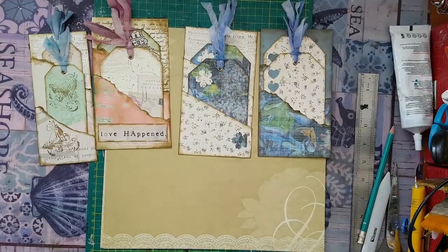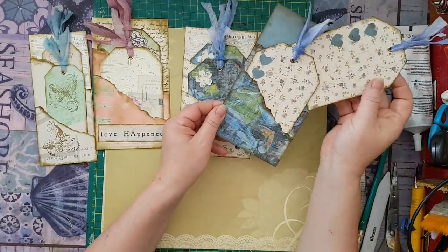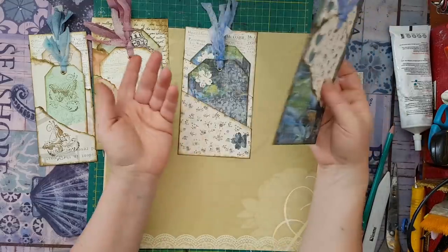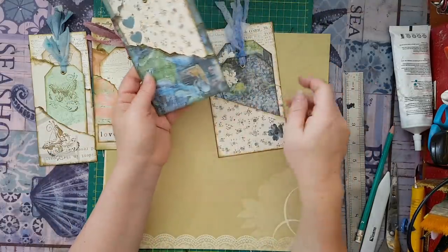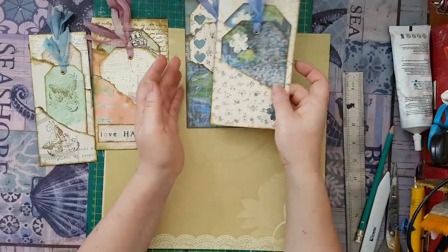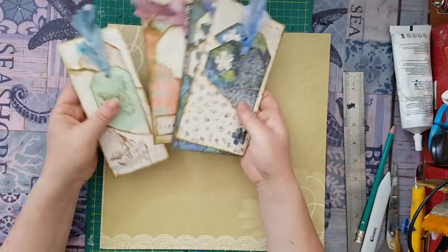Hi everyone! I'd like to share with you today how to make this double pocket with tags, all from a 12 by 12. I will go over variations — it can be like this, or it can be cut very straight. It depends on what you like and what your preferences are.